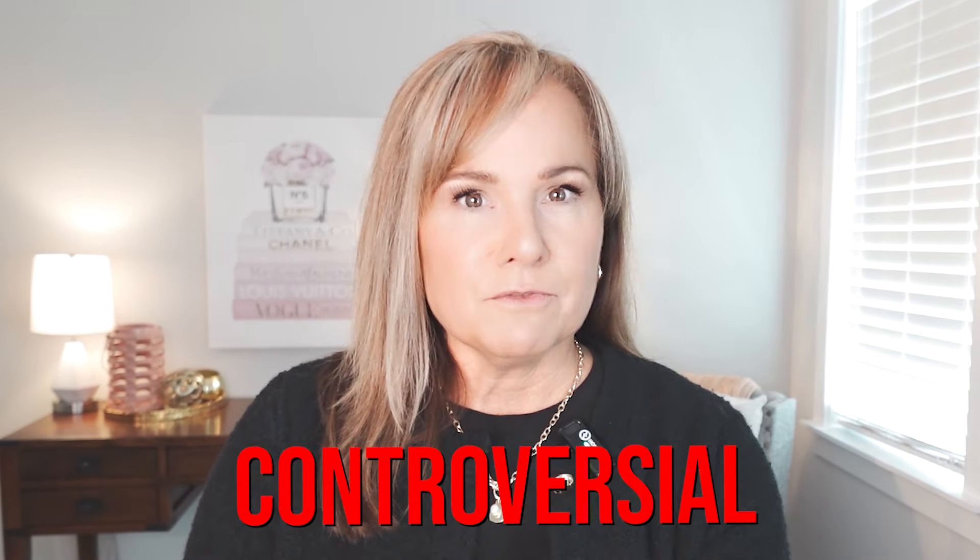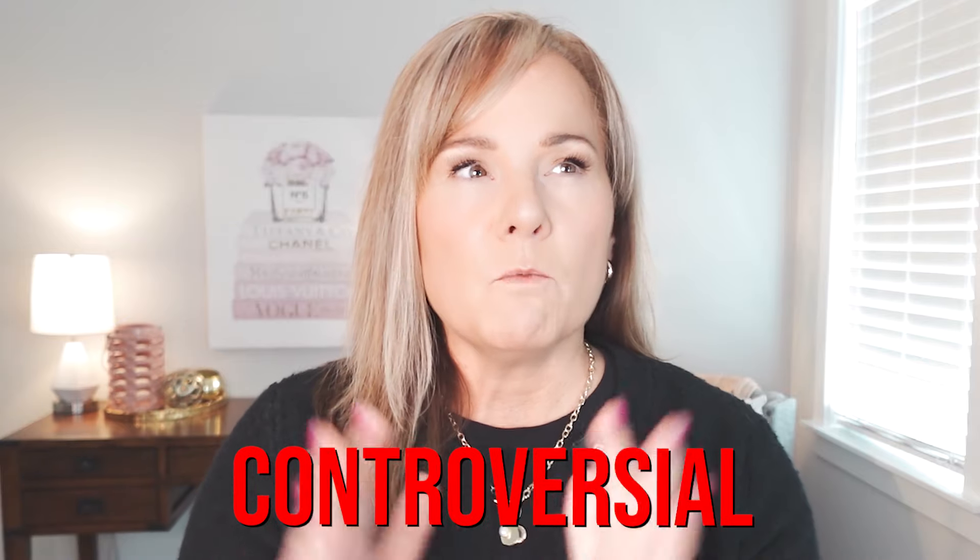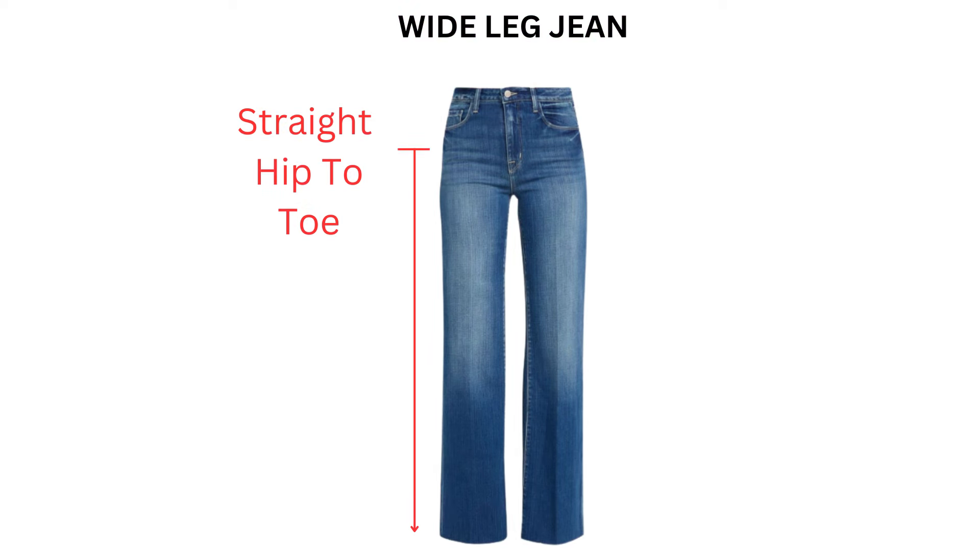For reference, I'm five feet tall and currently a curvy size eight, so hopefully that gives you an idea of how these might look on you. The first style — and possibly the most controversial for petites — is the wide leg. A wide leg is wider and looser than a traditional straight leg jean, running straight from about the hip all the way down to the foot. These can be great if you're just tired of skinny jeans and want a little more room.